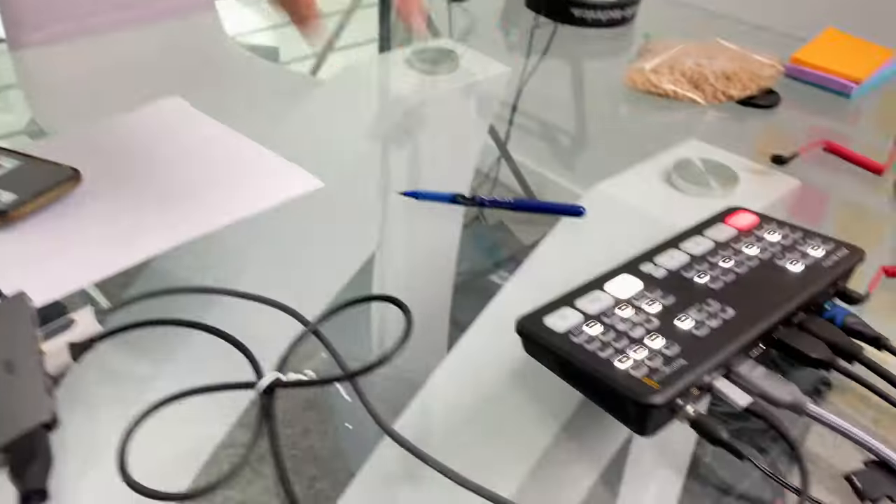What's up guys, it's Tristan with Digital CEO, and I'm going to show you how we're going to use the ATEM Mini, two Sony A7Rs, this big TV you see right here, and a MacBook Pro to be able to have a triple display, screen share, and our audio setup.